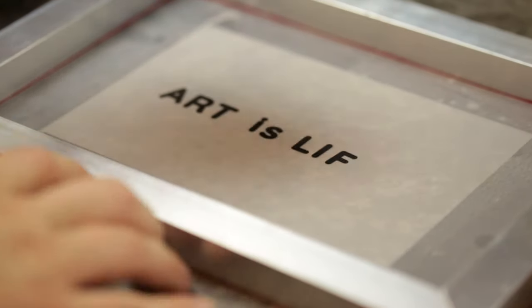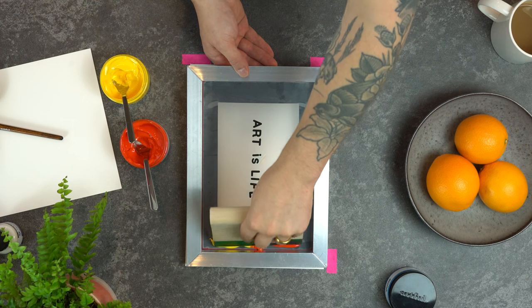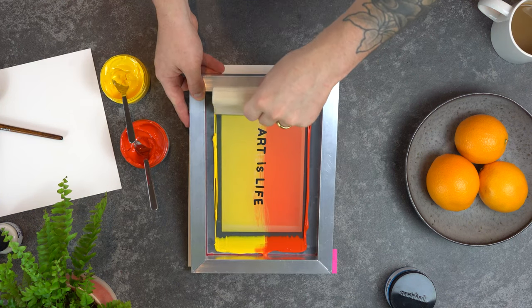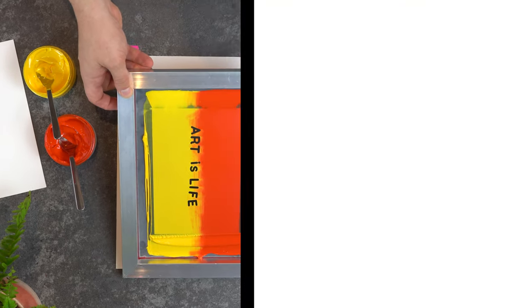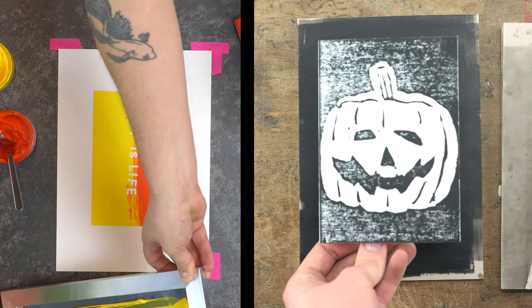When you use stencils you can make a couple of different versions of the same print. In fact, the second or third print is usually a lot better than the first one, so if you don't get it on your first try, don't give up. Unlike other print processes such as linocut, with screen printing the print you make is a positive print, so you don't have to worry about mirror writing or making the letters the right way around.